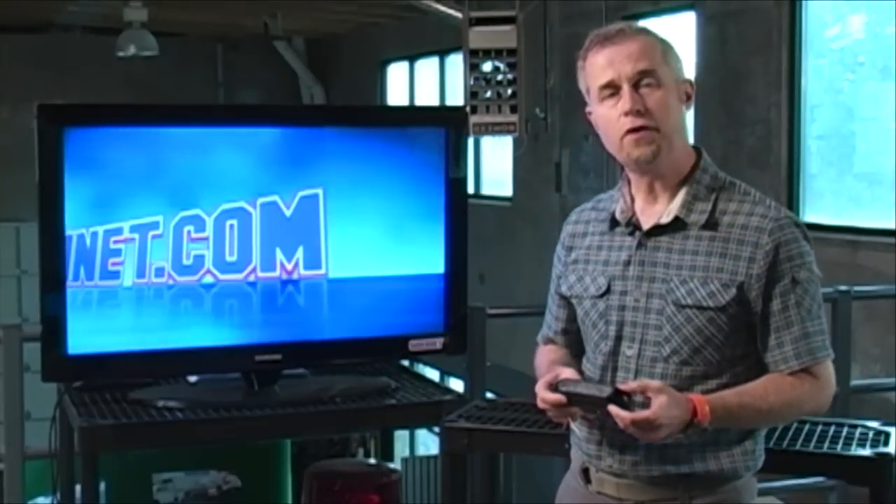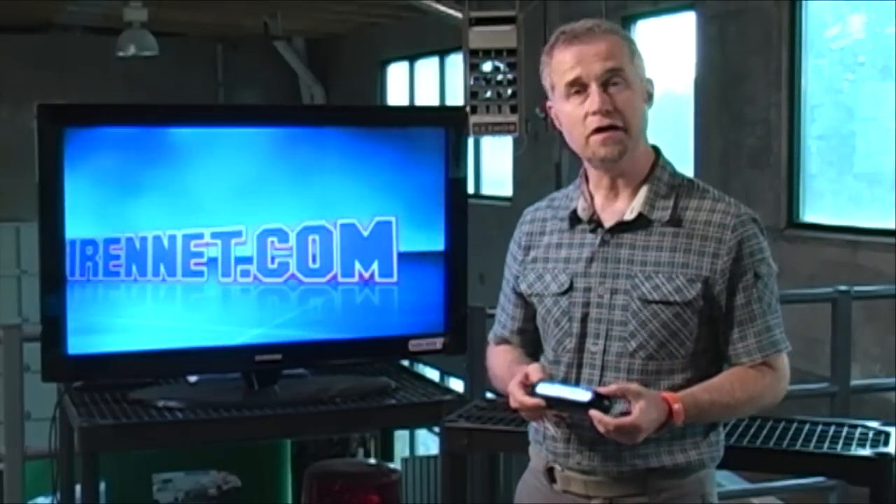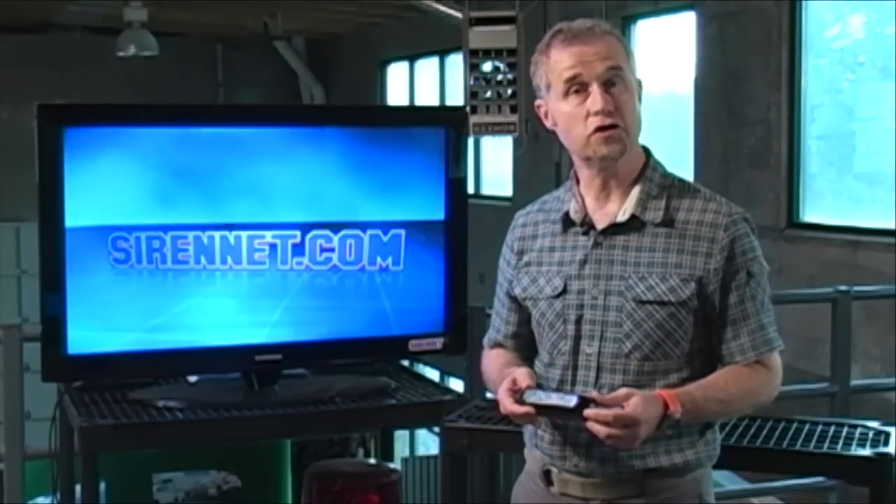Well, there you have it — the brand-new Whelan Ion. It's the Ion-SM, which stands for surface mount. It's a product from Whelan Engineering, available here on SirenNet, so check out all the tactical specs. I'm Stuart, and many thanks for watching SirenNet Television.